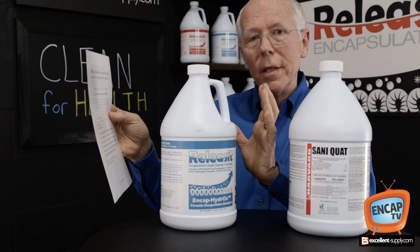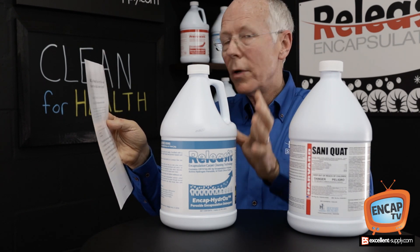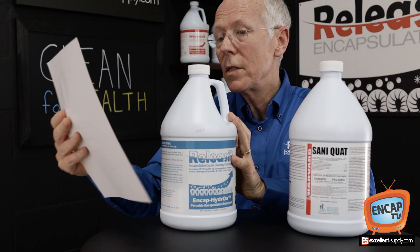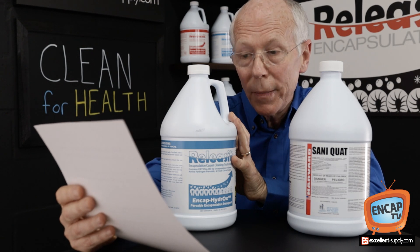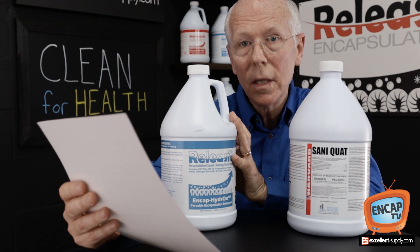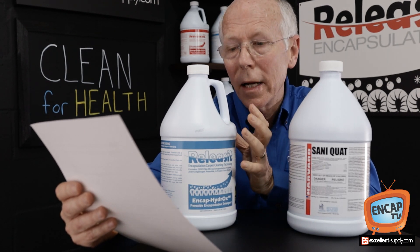The CDC has a section on their website for disinfecting, and under hydrogen peroxide, they make this comment: hydrogen peroxide is active against a wide range of microorganisms, including bacteria, yeasts, fungi, viruses, and spores. They're talking hard surfaces — they're not talking carpet — but it gives us some context.